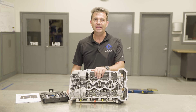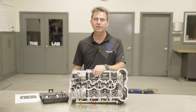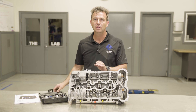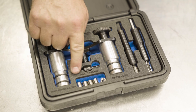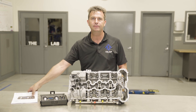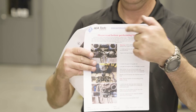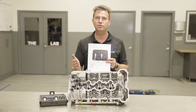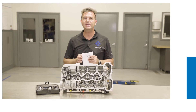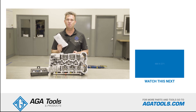This concludes the N63 injector hold down thread repair. All that is left is letting the Loctite set up for 15 to 20 minutes. The tool kit comes including 5 inserts and more can be purchased separately. Also included in the kit is a full set of step-by-step instructions including all the measurements covered in the video. To get your tool kit, go to adatools.com. As always, thanks for watching and please remember to subscribe.